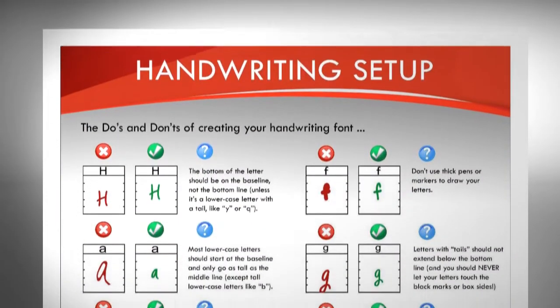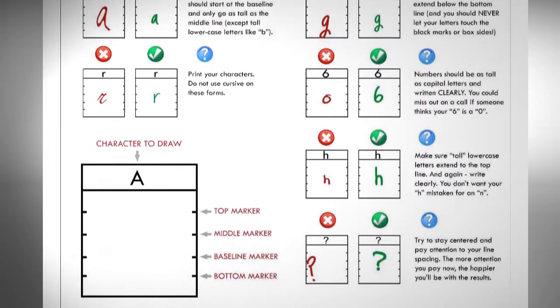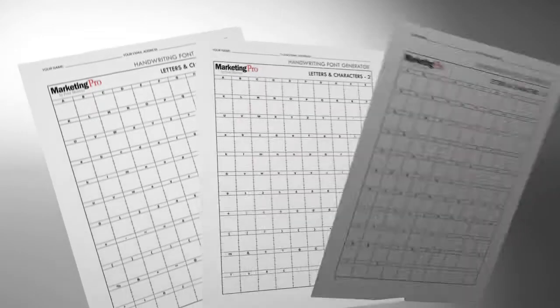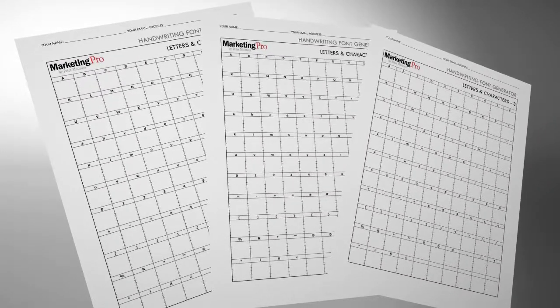Be sure to read over the Do's and Don'ts pages for tips on getting the best results on your custom handwriting font. Remember to fill out all three sheets. The three examples are necessary to give your handwriting font the variation needed to make sure it looks more spontaneous.